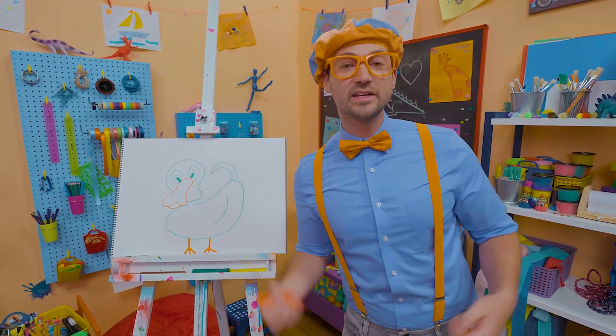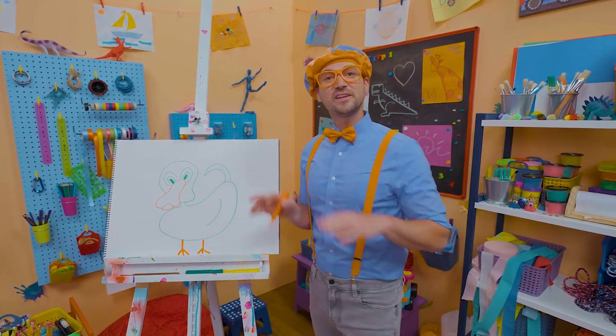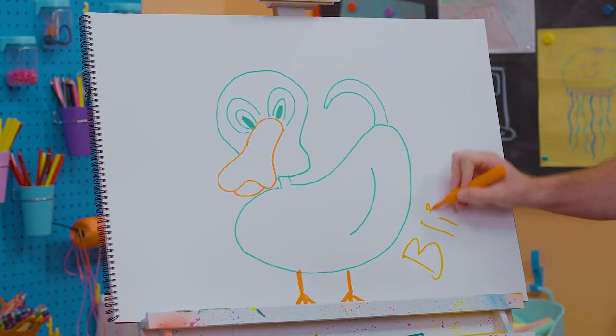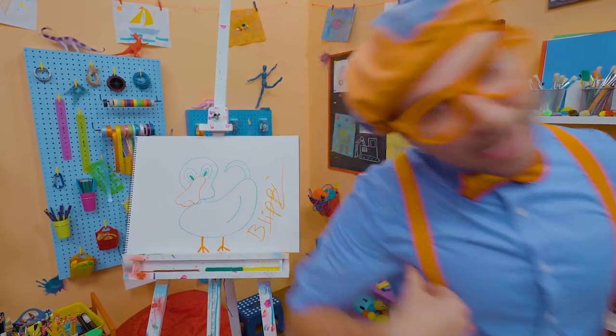Hey, and I really enjoyed drawing this duck with you. If you want to draw more with me, all you have to do is search for my name. Will you spell my name with me? Ready? B-L-I-P-P-I, Blippi. All right, see you again. Bye-bye. Quack, quack, quack, quack.